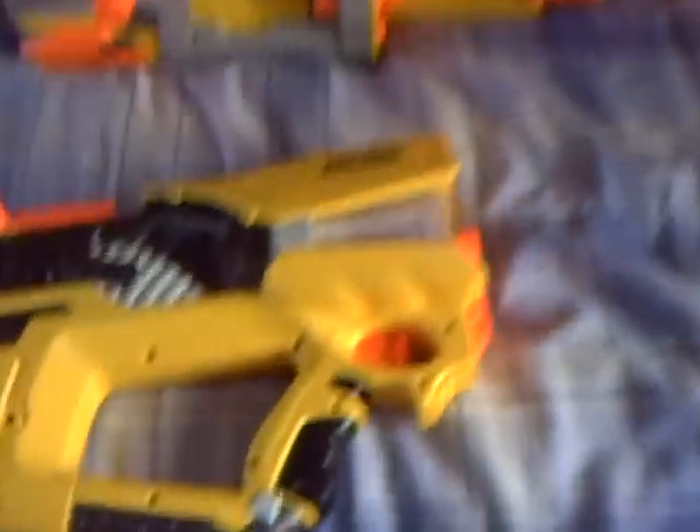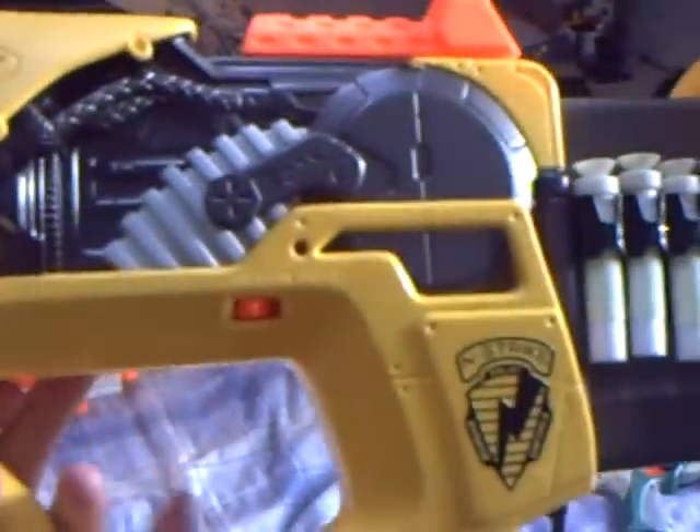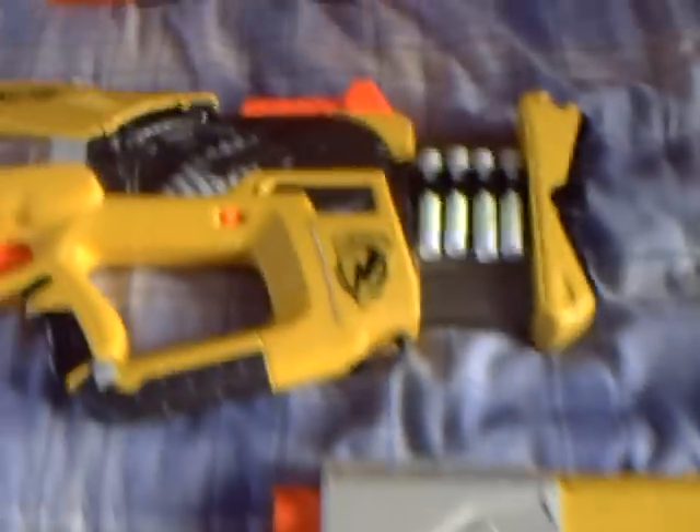Number four is the Firefly. I just got this gun and I love it because in the dark this whole thing glows and it's amazing. But it still gives away your position. It's kind of like a bazooka — it fires that far and hurts that much. I like that gun.